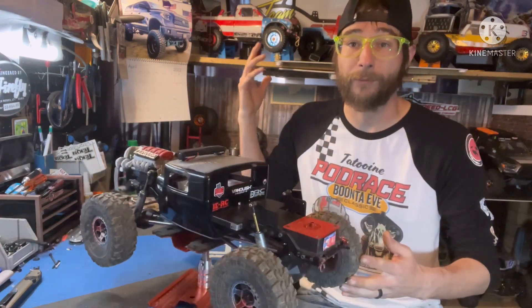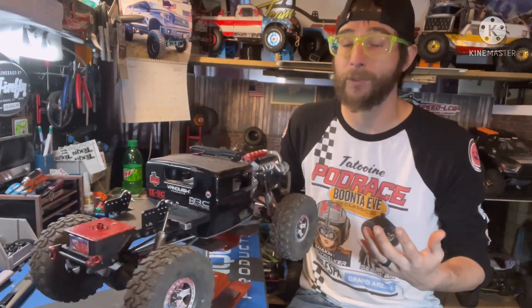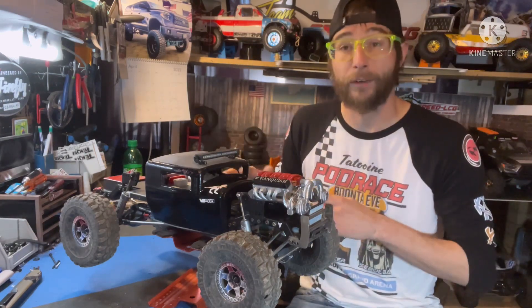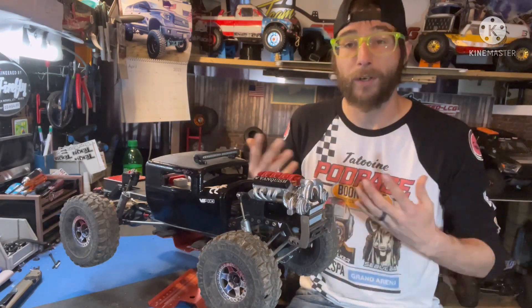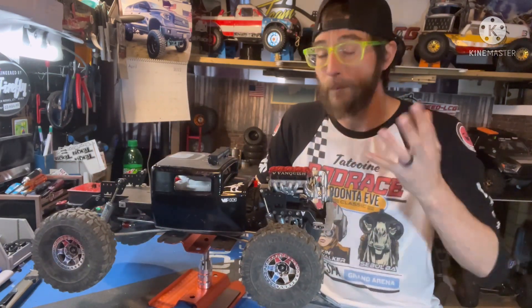In the midst of getting all the cars ready for nationals — all the last minute checks to make sure everything's good, any last minute fixes or upgrades — we had one last comp and we're done with that. There will be a video coming on that shortly. In the meantime, I wanted to get another build underway, mostly to have ready to rock and roll after nationals, because after that all three trucks will go down for some major surgery or complete rebuilds.